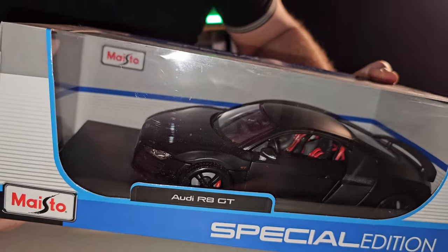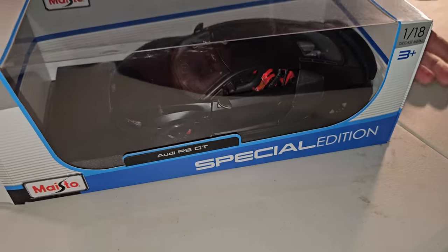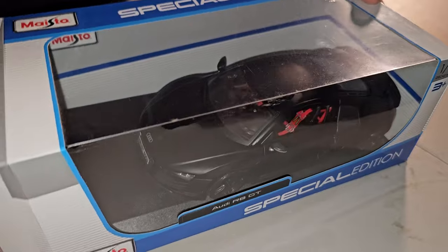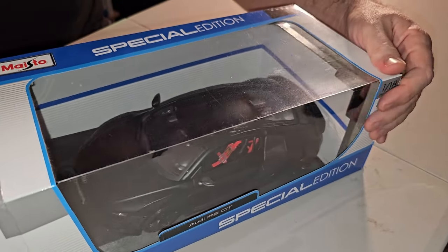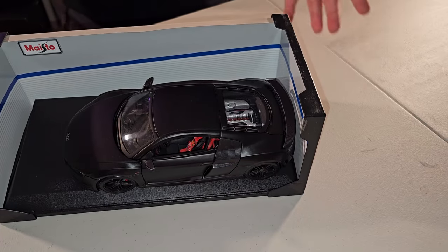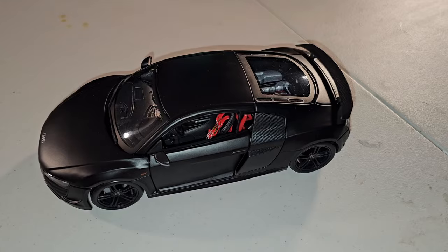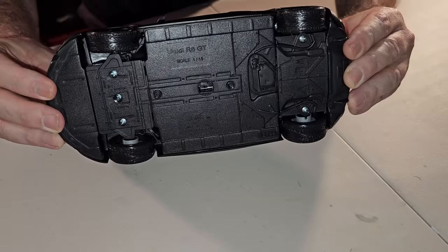Já tirei os parafusos para não demorar. A caixa não é muito cheia de detalhes, mas também não é feia, não. Só que é plástico, e plástico escorrega. A caixinha é dura de tirar o carrinho. Dois parafusos seguram o carro. Olha só — não tem detalhe nenhum. Carro barato. Não vamos comparar esse aqui com aqueles carros de 500, 600 dólares que eu estava mostrando para vocês. É um carrinho de 80.